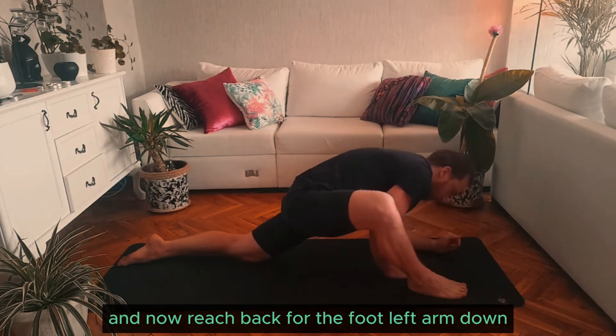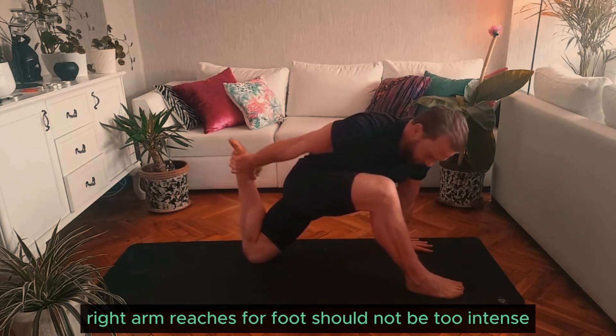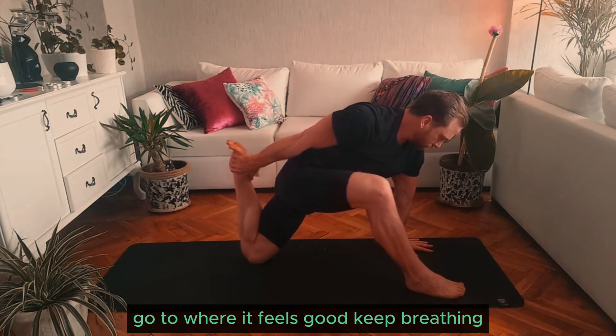And now reach back for the foot — left arm down, right arm reaches for foot. Should not be too intense, go to where it feels good, keep breathing.